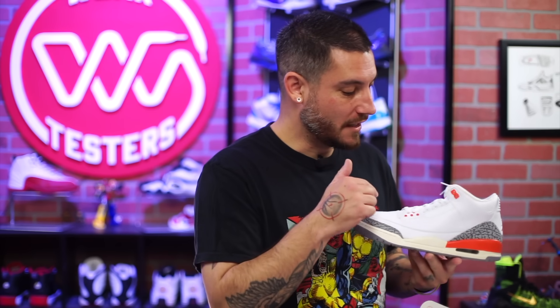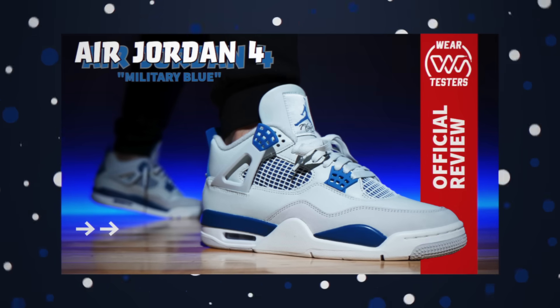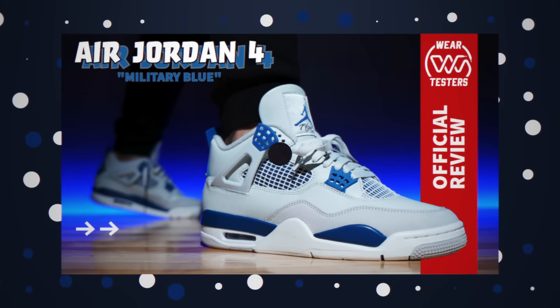The leather on these is fantastic. I think this was the type of leather that people were expecting on the Military Force, which means you should stop expecting stuff — just allow things to come to you and appreciate it. Or always expect the unexpected, or expect the worst and hope for the best. Just watch our videos and have fun.